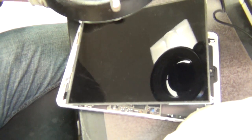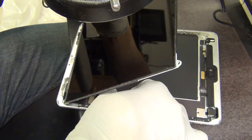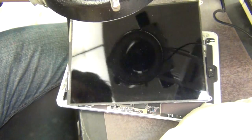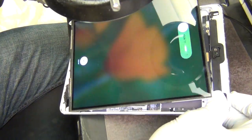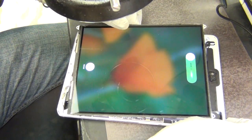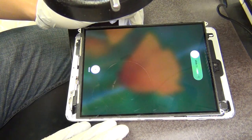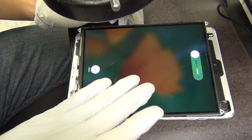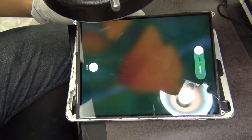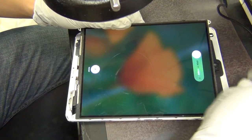I'm waiting for this iPad to boot up. Every time when you restart with no battery, it takes a while to boot. There we go — you have a screen and backlight, everything works. Now the next stage of this repair: I'm going to turn it off, but I can't because there's no touch.